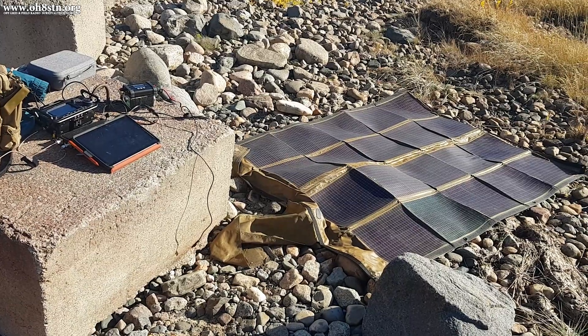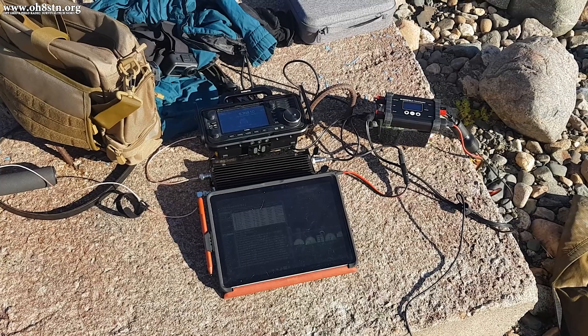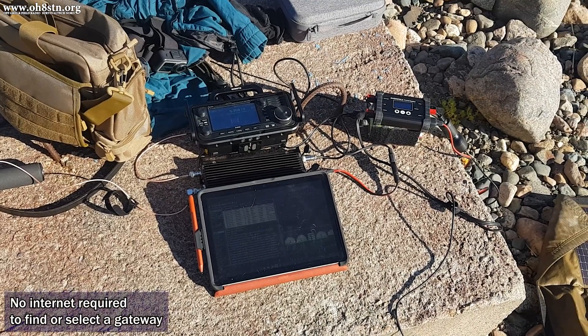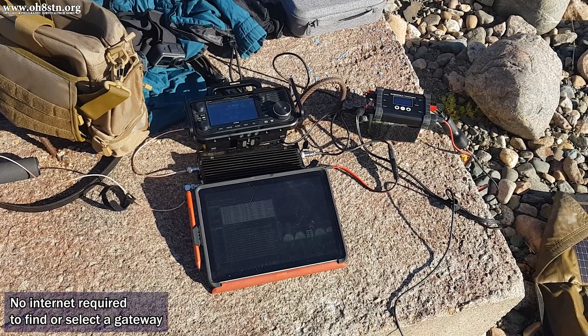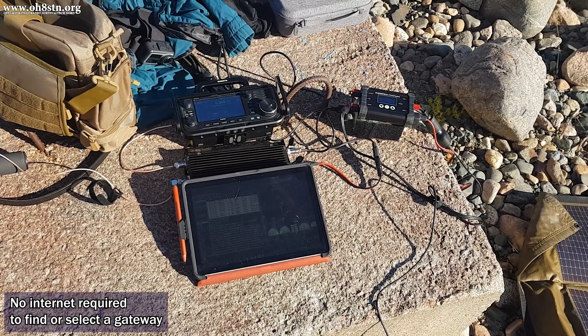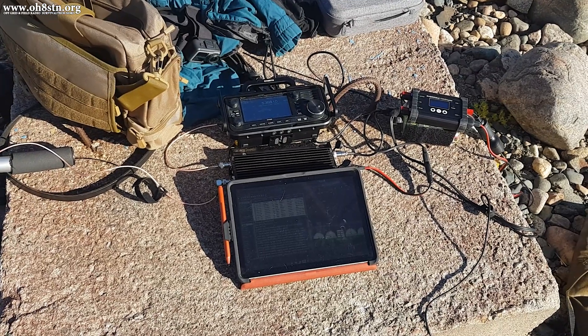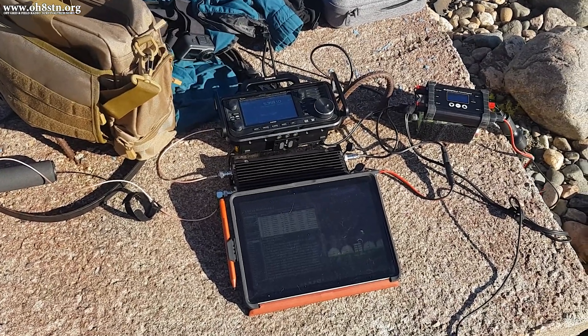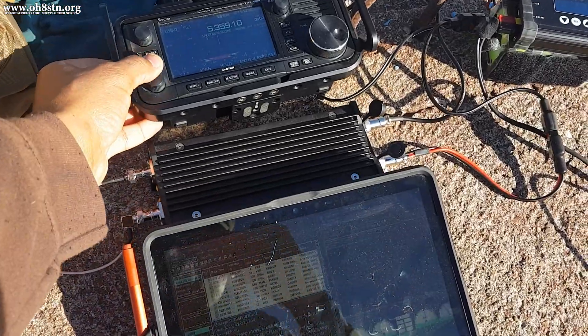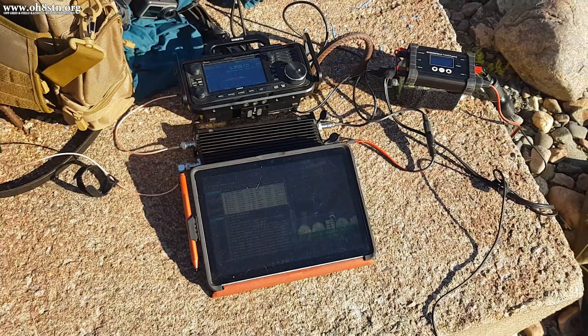Now let's go ahead and connect over 60 meters to Oscar Hotel 6 India Juliet. We'll be using about 30 watts with WinLink Express and VARA HF. We could probably achieve exactly the same thing with one to five watts, since this is a regional station we're connecting to, but it's important to test each and every component in our setup.